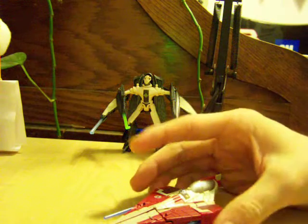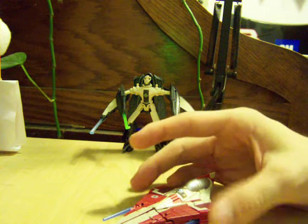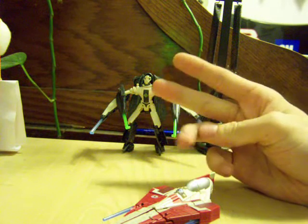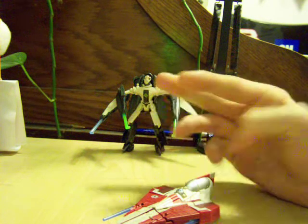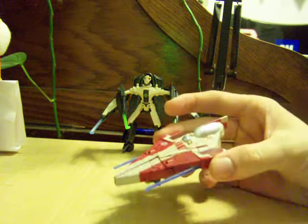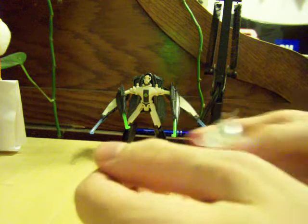Out of these two, he's the weakest. I don't have Anakin, but I actually saw Wave 2 out recently — Darth Vader, Sacy Tinn, and the Clone Trooper Y-Wing. Unfortunately I couldn't pick them up because I didn't have money, but as soon as I get those, they'll get a review too. But out of these two, he's the weakest.